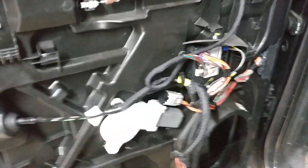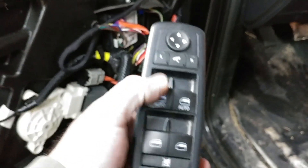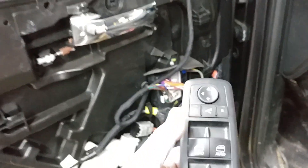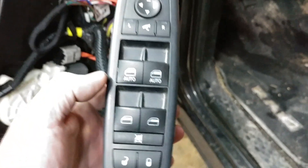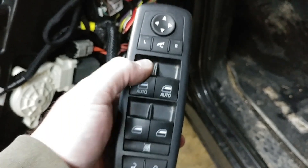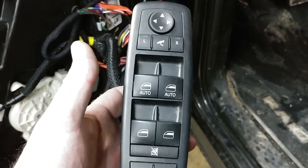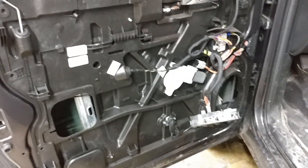Another thing I had to do was reset the window to do the auto-up. It was doing auto-down but had stopped doing auto-up. To fix that, you auto-down, then hold the button down for three seconds, then lift the window all the way back up and hold the button up for three seconds, and that resets the auto-up.